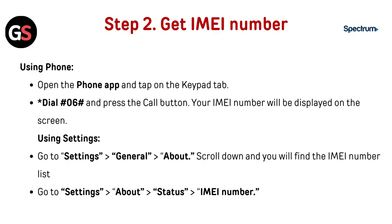Step 2: Get your IMEI number. Using your phone, open the Phone app and tap on the keypad tab. Dial *#06# and press the call button. Your IMEI number will be displayed on the screen.